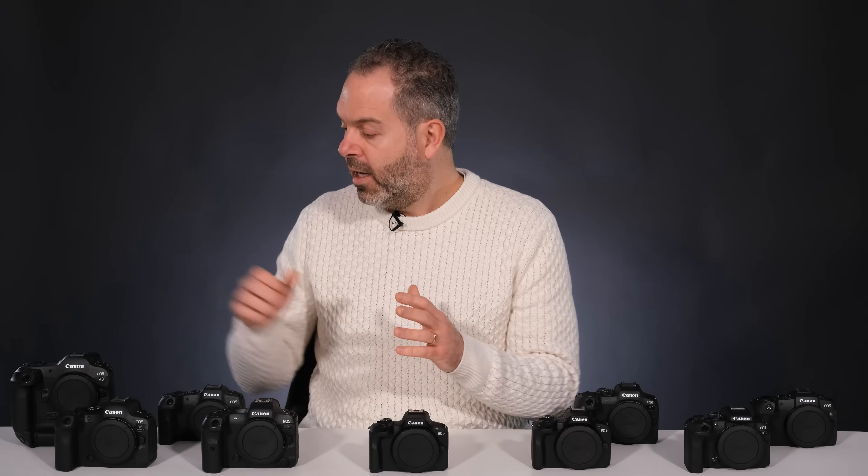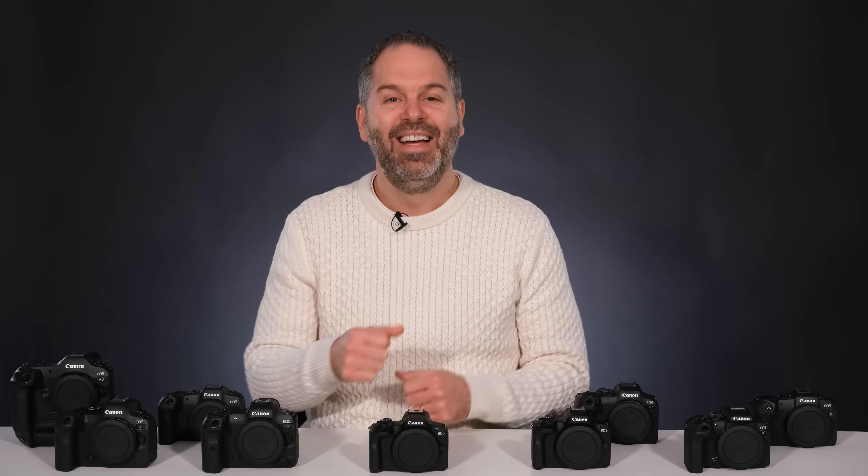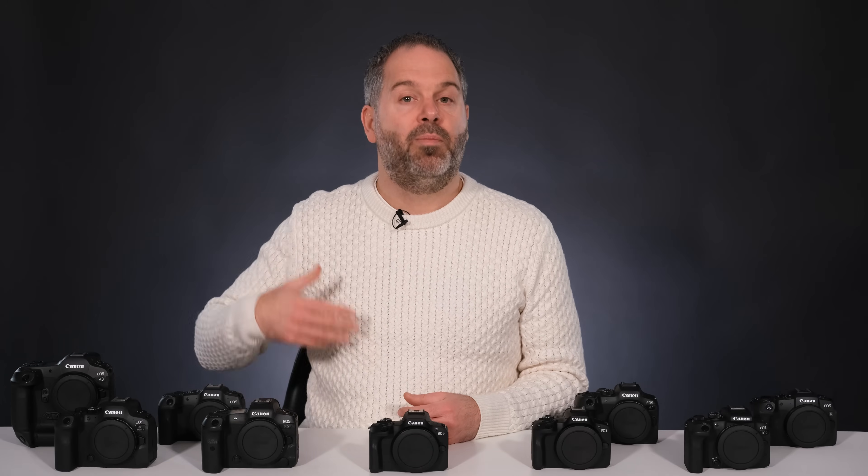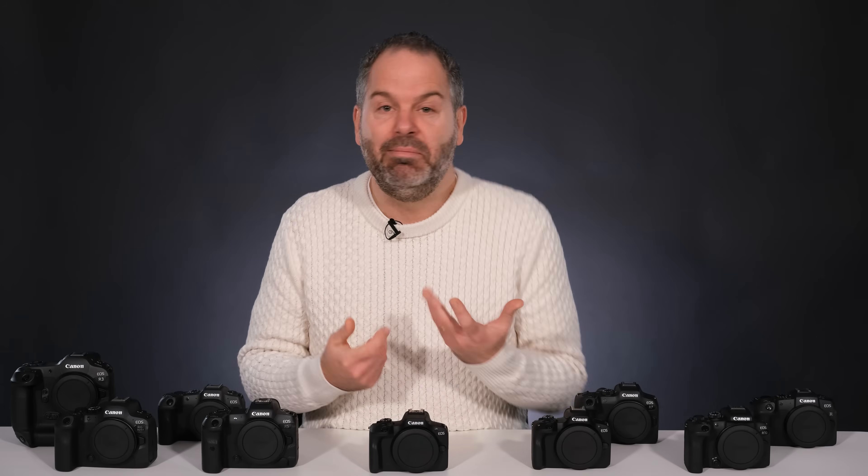If you're looking at buying the Canon R3, you certainly don't need me to tell you to buy it — it's the most expensive at £5,500, so most people are not just going to be throwing that around. To put it in a nutshell, the R3 is for professional sports photographers, mainly people that need fast action — say, at the side of an F1 track or at the side of a football match.